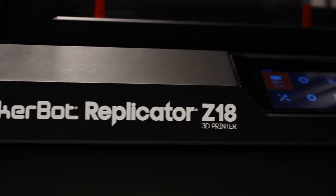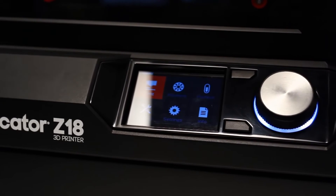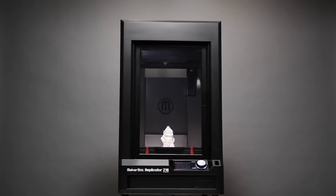The MakerBot Replicator Z18 has all the great MakerBot fifth-generation technology. The MakerBot Smart Extruder will keep you on track, and when you run out of filament it has filament detection so it'll send you a message: feed me. It's got an onboard camera so you can monitor your prints and take great pictures and distribute them across your social networks.